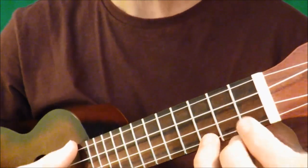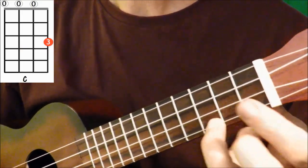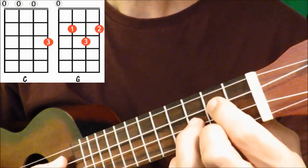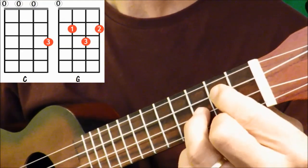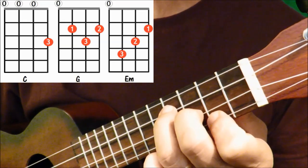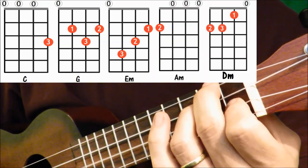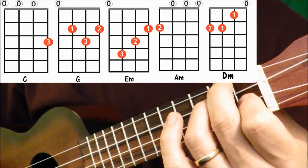To play the Black Velvet Band, we need the following chords: C major, G major, E minor, A minor, and D minor.